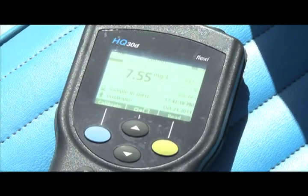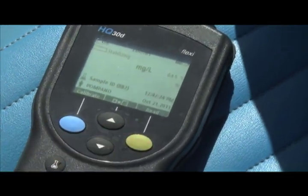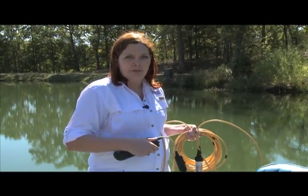Right here I have a dissolved oxygen meter, and they come in various forms, but this one actually measures dissolved oxygen with a light — just like they use in hospitals when they put a light on your finger to see the dissolved oxygen in your blood.